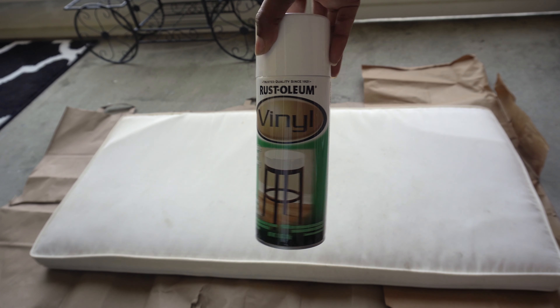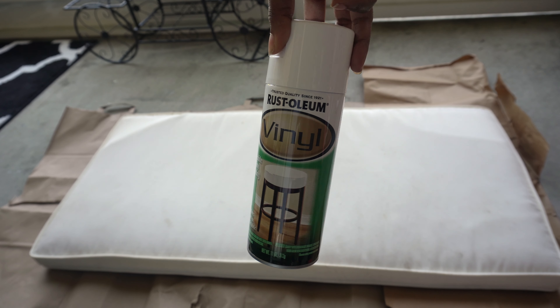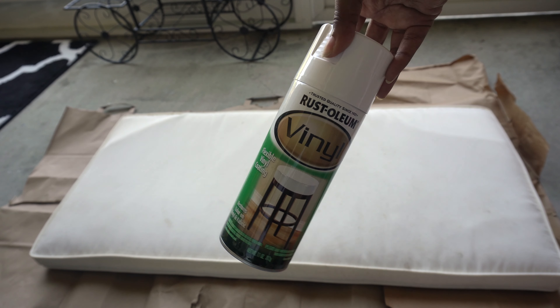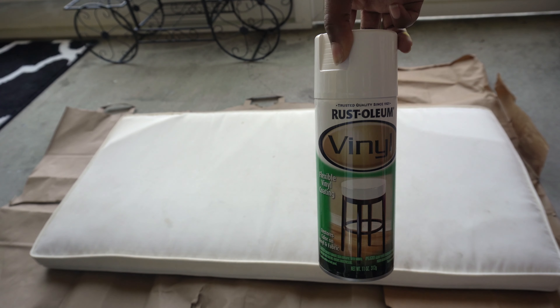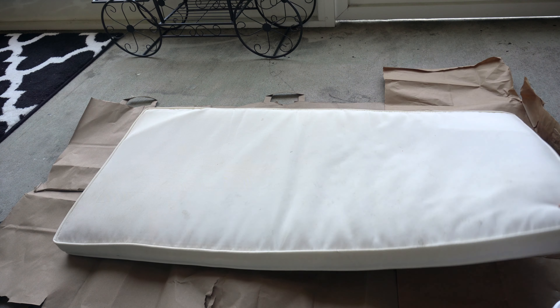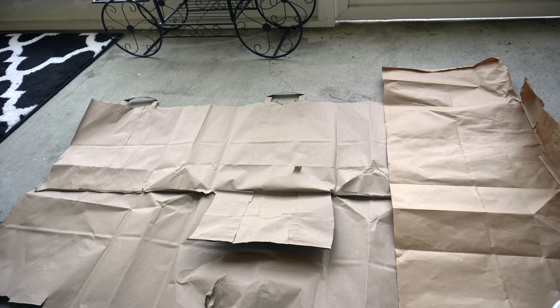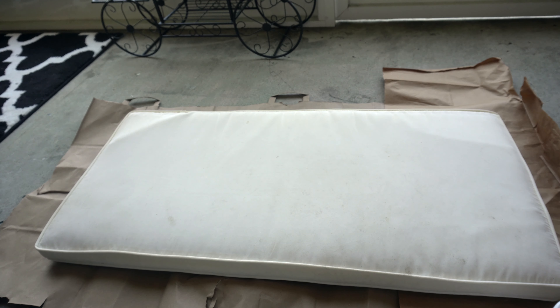Now, my seating looks dingy and I could not find anything on Amazon because of the whole pandemic thing going on. So I thought, how about I try fabric spray paint? We're trying this Rust-Oleum vinyl spray paint on the cushion. Technically this is not vinyl — it is polyester — but I figured, let's just try it out.